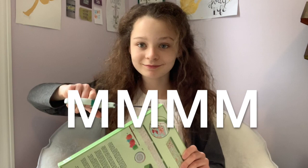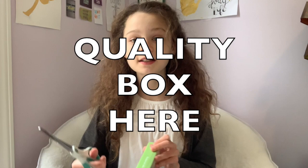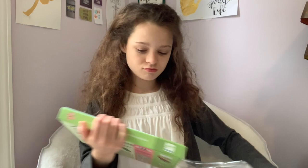I'm struggling. There's like plastic on it, but I don't want to damage the box. This box is a quality, quality box here.